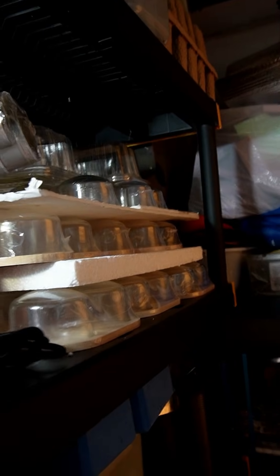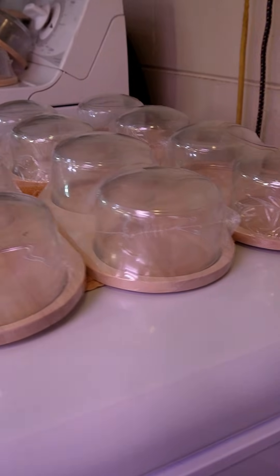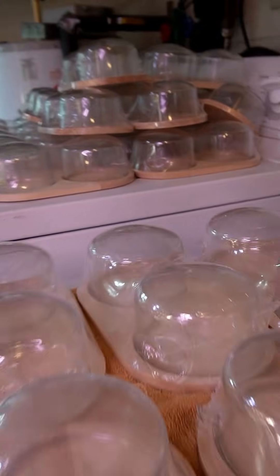First up is the container — don't get hung up on these. Any shallow glass jar will do. The ones I got are called a cloche and I found them in a bin at a discount store. They're only two for a dollar, so keep your eyes out.